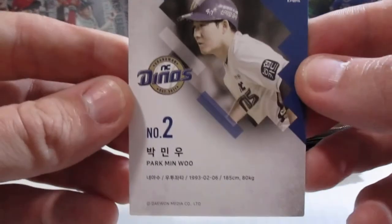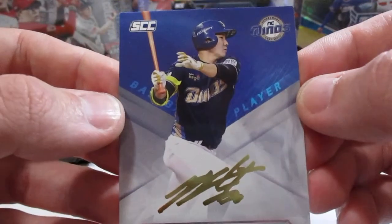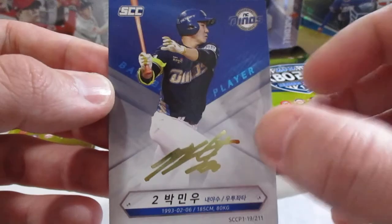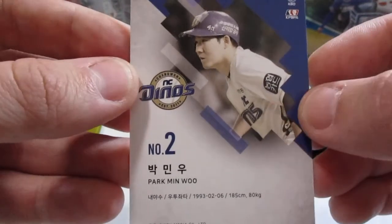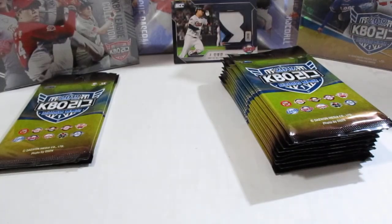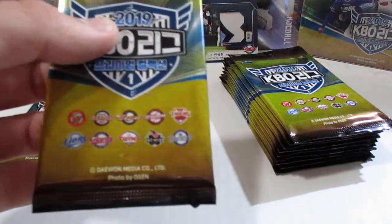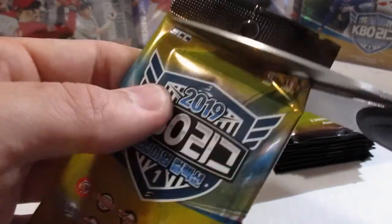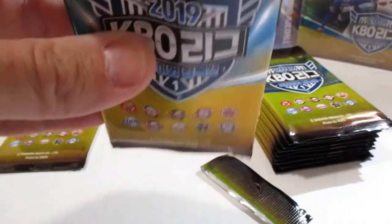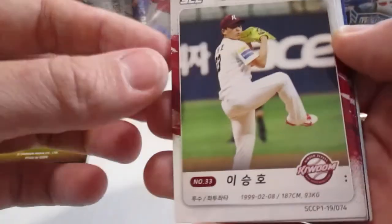Here we got Parkman U — I got his autograph the other day. So what I've been doing with these facsimile autograph cards: since the back has the player's picture, I just get him to sign the back now. I don't really display my autograph cards — usually I'll put them in a binder, or a soft sleeve and then a top loader. It displays just as nice — you can flip it over and still see.